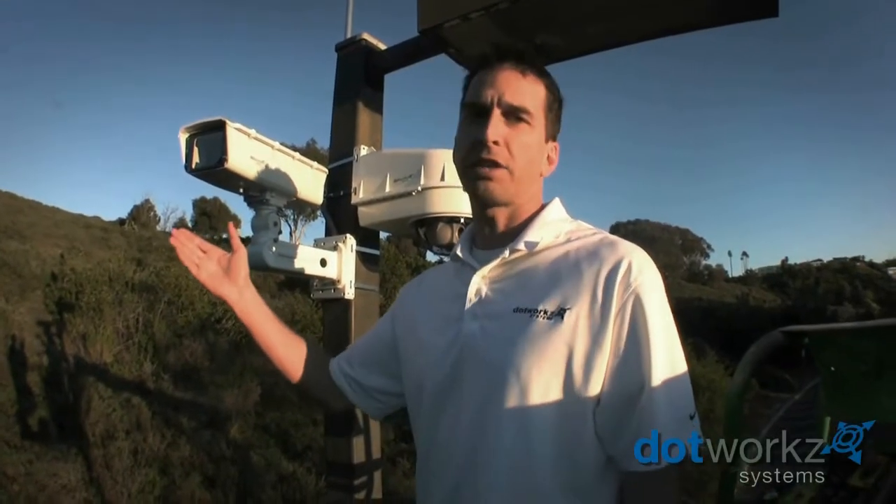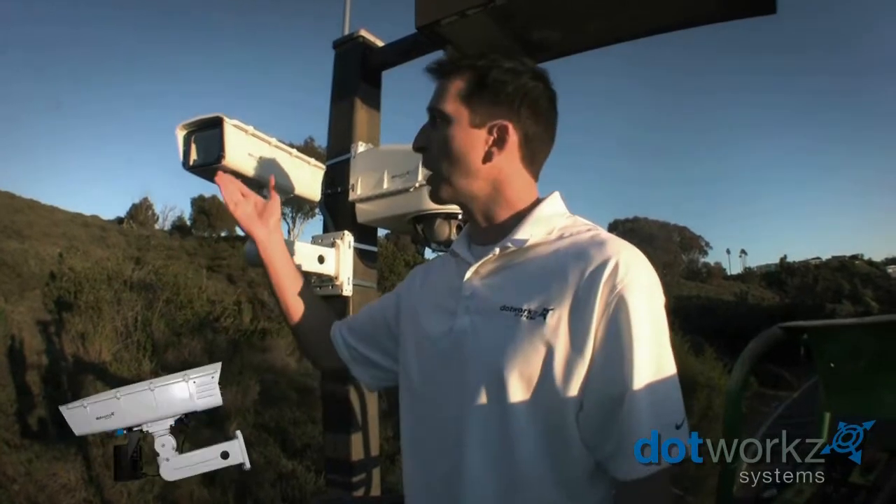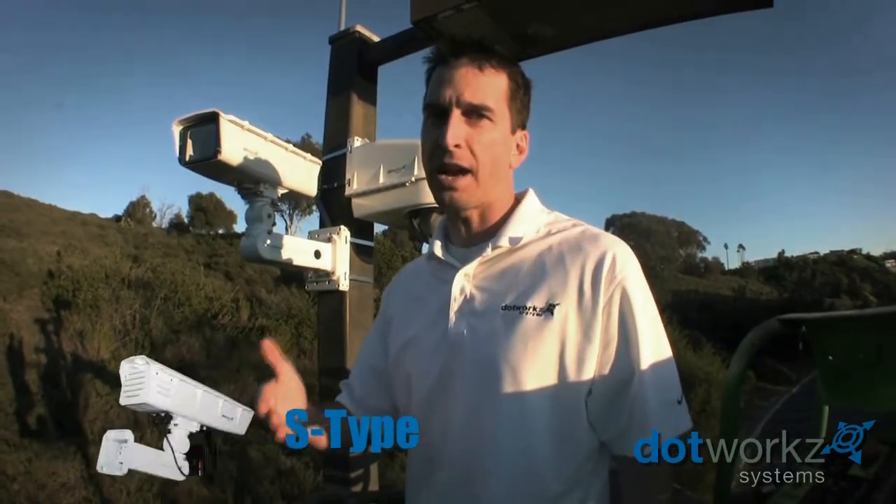For 2011 we released the S-Type housing. The S-Type stands for stabilized — a stabilized platform — and also for static cameras.